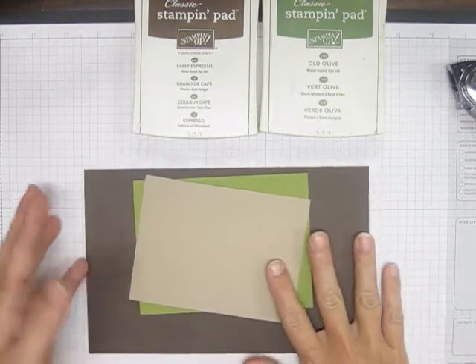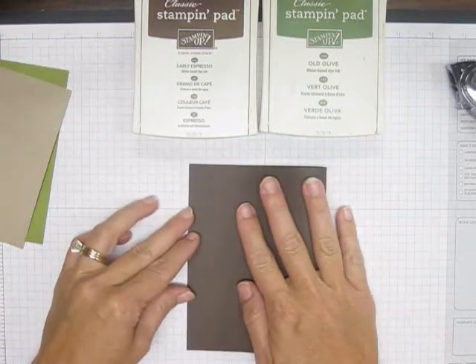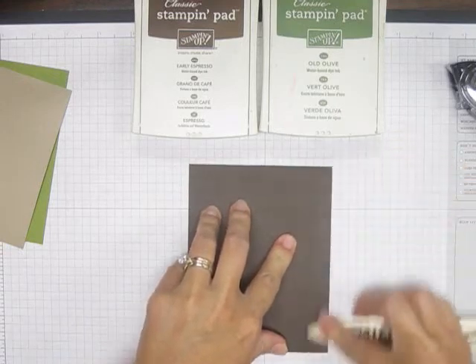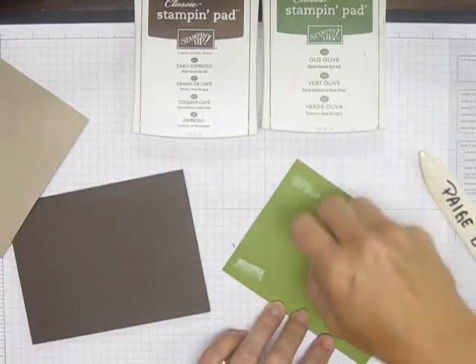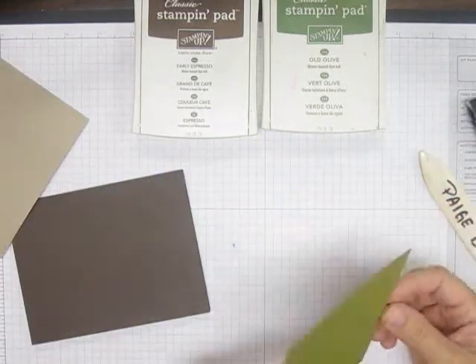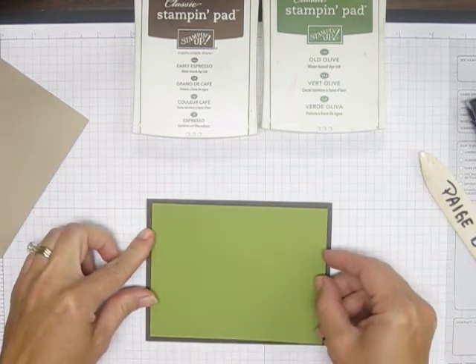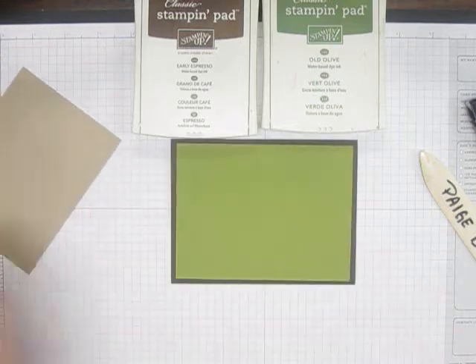Okay so let's get started. First thing we're going to do is fold our base card in half and crease that down really well. Then I'll go ahead and attach our Old Olive to the base here.